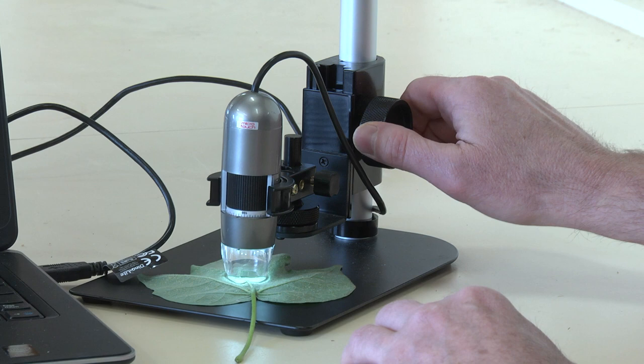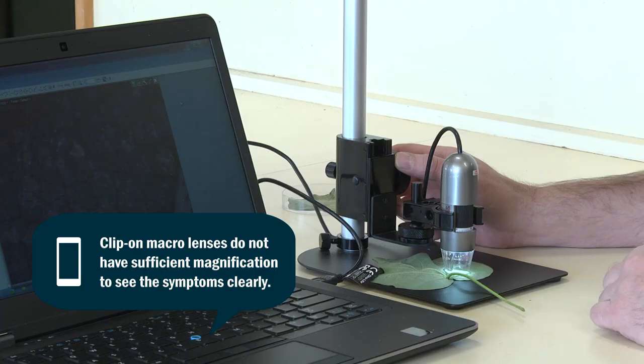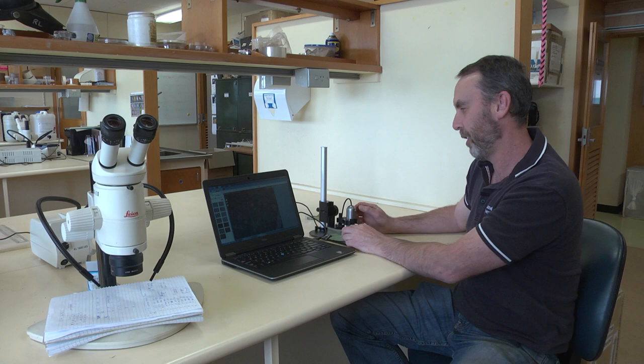We've got the stand here that helps keep the Dynolite nice and steady, and you can use this controller here to focus the image. The Dynolite is powered by USB so it will plug into the laptop.